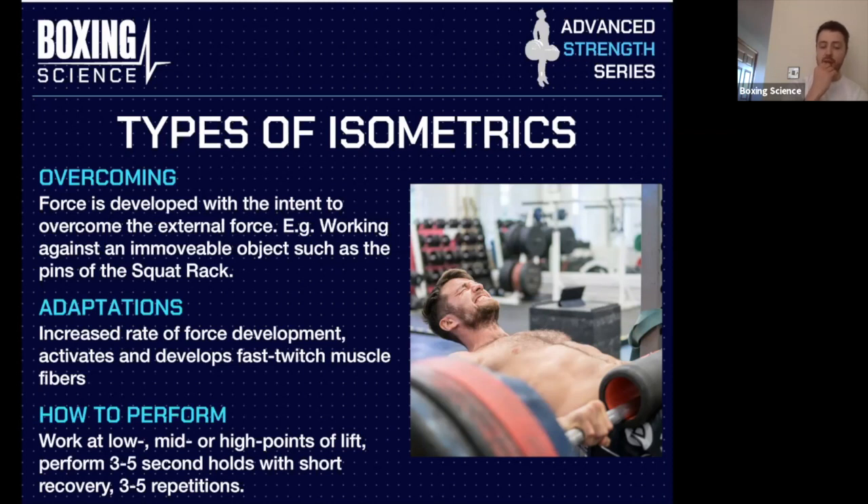You mainly want to make sure that the weight is pinned down. In the example here where we've got Fowler doing the isometric hip thrust, Jordan is a bit of a beast — he was still kind of lifting it off the squat rack, so me and Tommy were having to push it down on either side to make sure it was locked down. The main adaptations from this are to increase rate of force development and to activate and develop fast-twitch muscle fibers, even though it's not a fast dynamic movement.